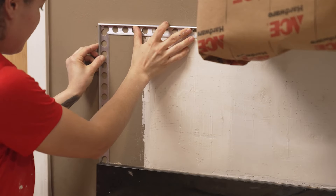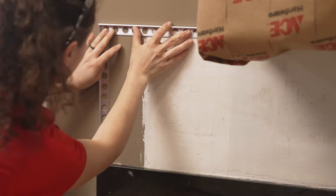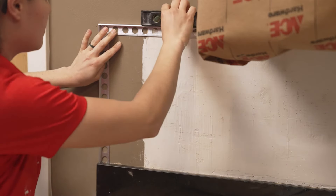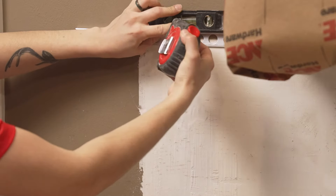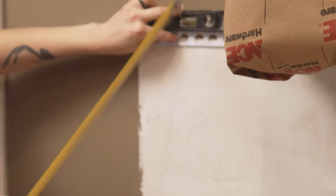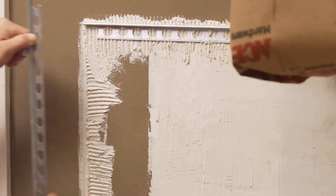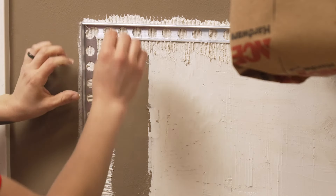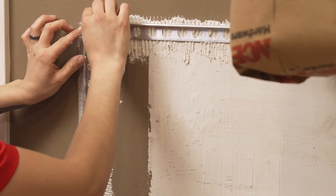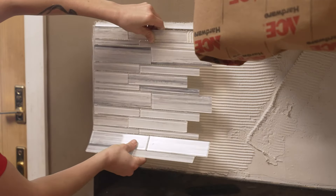If your backsplash ends where there's no wall edge, you'll have to install a tile edger. These edgers are made of metal or plastic. Draw a straight line from the edge of the cabinets to the end of the countertop, then measure from the countertop to the line you just drew. Cut the edgers with a 45-degree angle where they'll meet, and then place the edgers over the mortar. To hold them in place, you may need to use a screw inside one of these holes. Then fit the tile into the space.